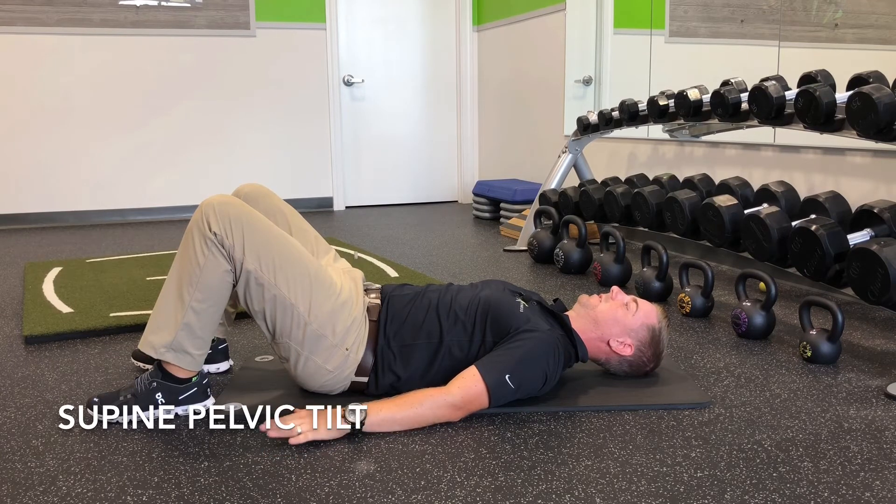From there, that leads to any of our other exercises, whether it's bridges, cats and dogs, or standing pelvic tilts. These are very important to achieve.